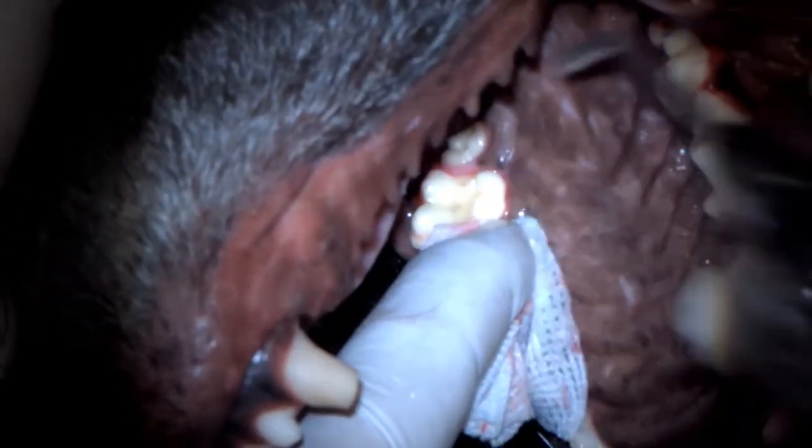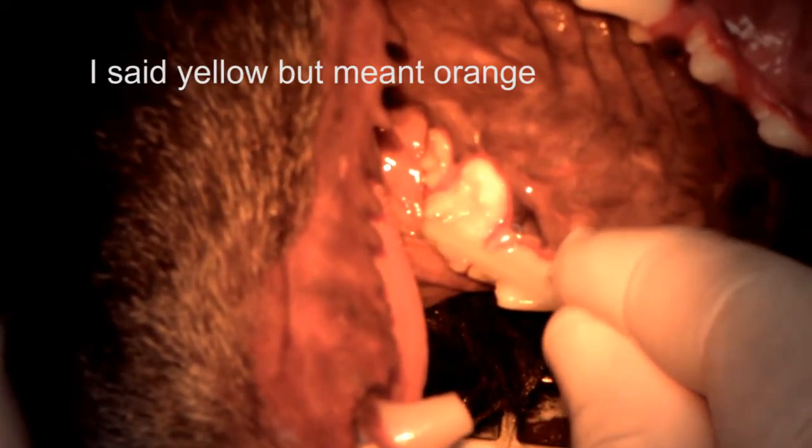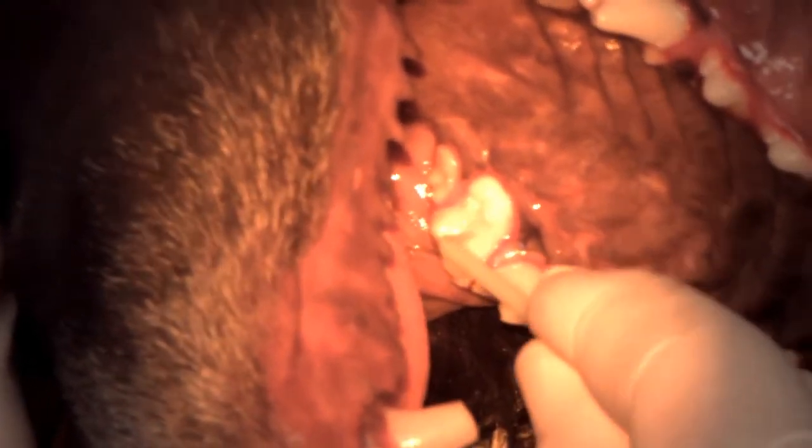I'm going to dry it so that there's no pooling water, but not desiccated. Each bonding agent comes with its own instructions — you should always familiarize yourself with the instructions for the brand you're using and follow them to the letter. I've dropped down an orange filter over my headlight because this bonding agent is light sensitive, particularly to the blue end of the spectrum. The yellow filter allows me to watch what I'm doing while not prematurely curing the bonding agent. Put lots of bonding agent in there and scrub it down into the hole.